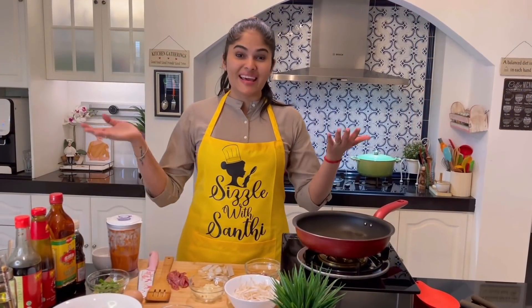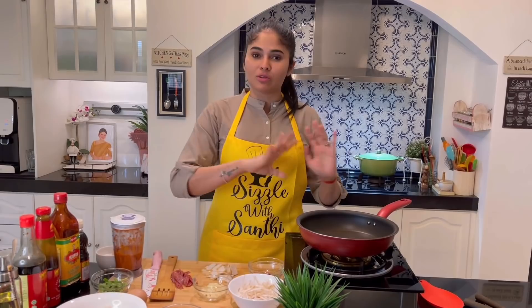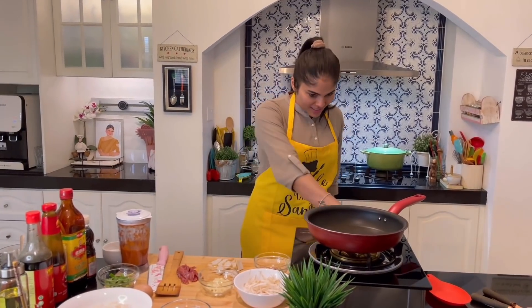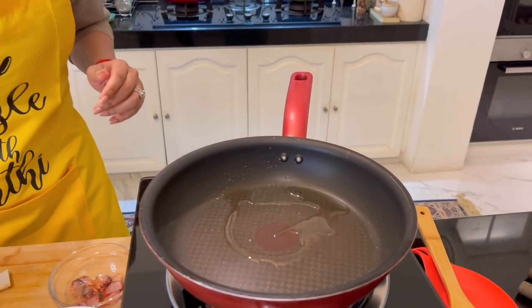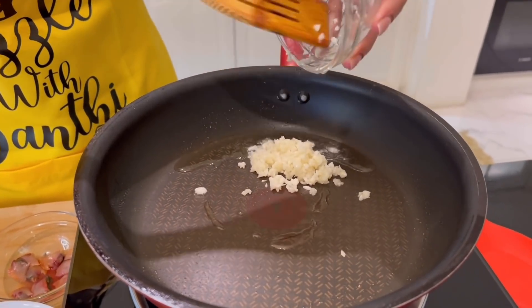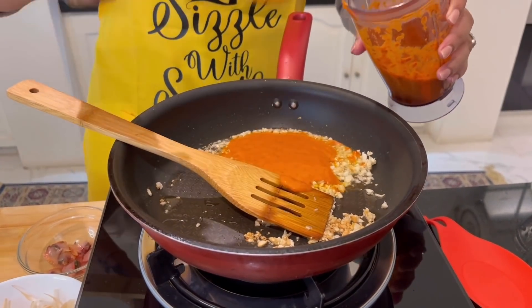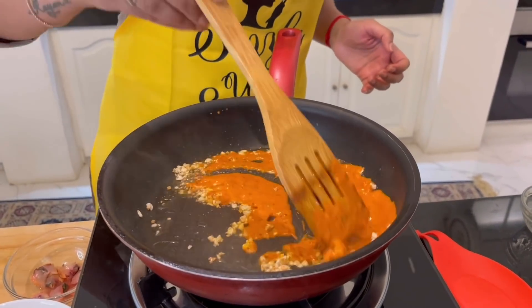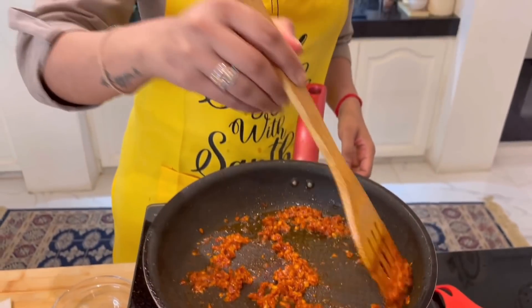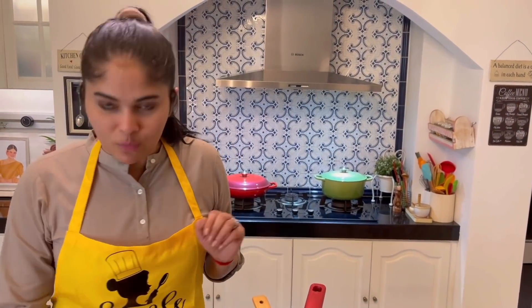All the ingredients are ready — let's rock and roll! Just a reminder: make sure all the ingredients are within your reach, because this will be done in five minutes. Switch on the heat, add the oil, and straight away add the minced garlic. Next, add two to three tablespoons of ground chili — totally depends on how spicy you want it. Let the chili paste cook for about two to three minutes, stirring, until it becomes a bit thick and darker in color.